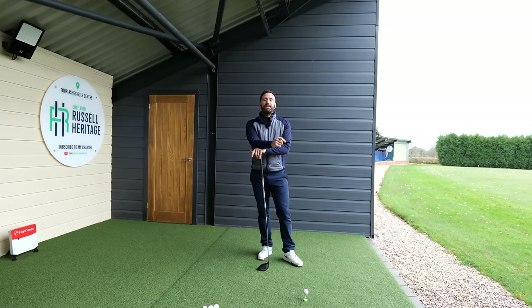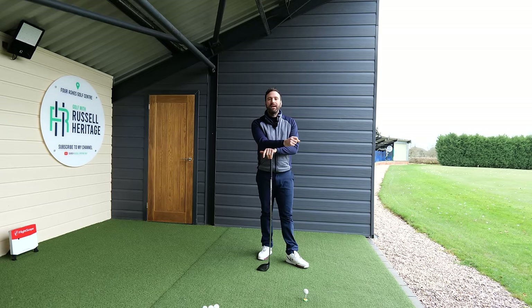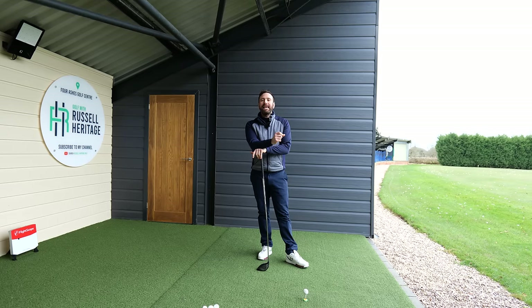To do that there are a few things we need to understand, and the best way to look at those things is by using gear. So let's take a look at a professional golf swing and start to understand some of the key movements that are going to help us get into these types of positions.